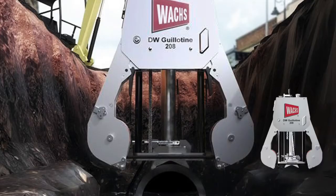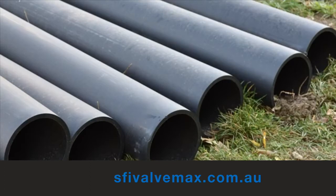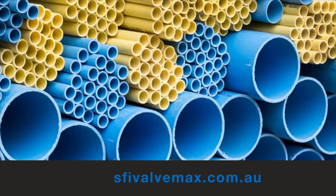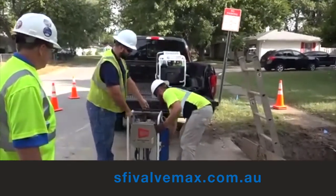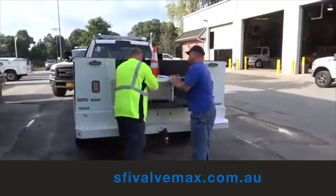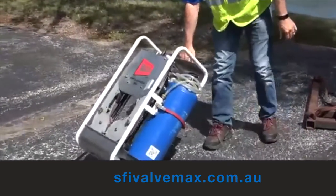The new DW 208 diamond wire guillotine pipe cutter is engineered for cutting ductile cast iron, CA poly, and PVC up to 8 inches in diameter. Its lightweight design of only 54 pounds (pipe cutter only) and 86 pounds in the carrier makes it easy for two people to load in and out of a utility vehicle. The storage carrier doubles as a dolly with two wheels mounted underneath for mobility on the job site.